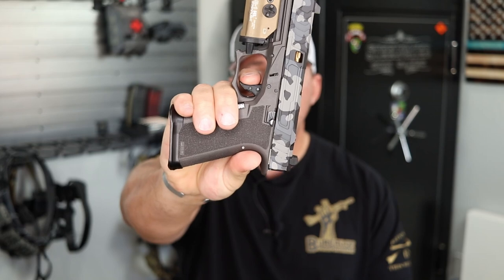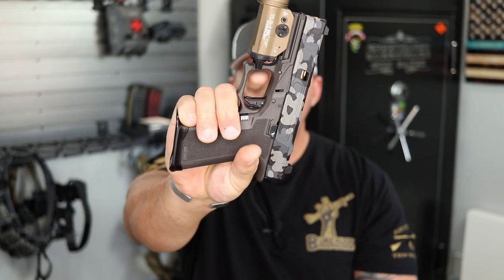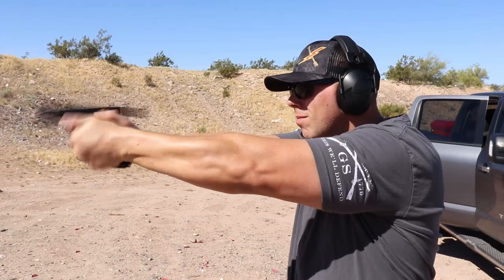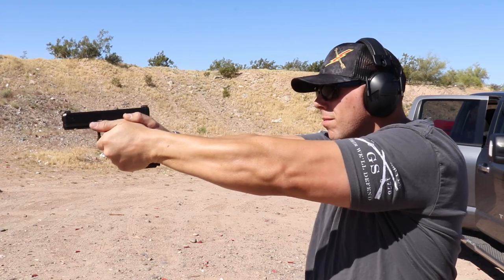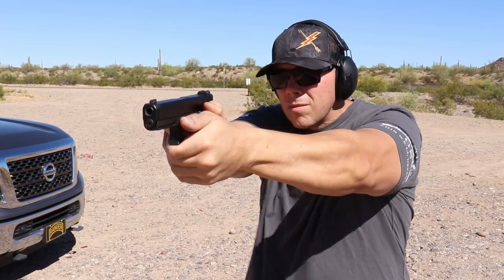For a list of the Glock triggers I've actually tried, we'll start with the Overwatch — the aluminum version right here. Very nice trigger, very nice setup, shoots very well in everything I've put it in, whether it's factory frames or Polymer 80s. Overwatch is a pretty dang good trigger. It looks good, has some really good options, and is very safe. I like the tactile feel and the trigger shoe safety — definitely a quality setup.